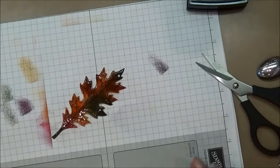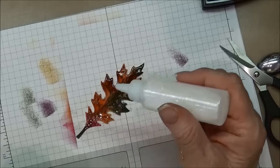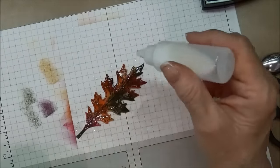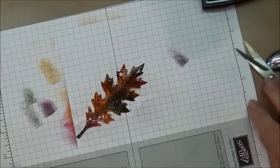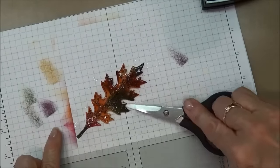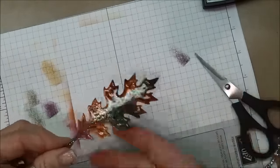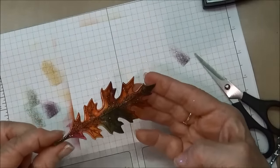Now, while this is still hot, I'm going to sprinkle a little bit of our Dazzling Diamonds glitter into the heated embossing powder to give a really nice sparkle to the leaf. So we just have to wait a second for this to cool down. Now, can you see how shiny and sparkly that is? It's really pretty.